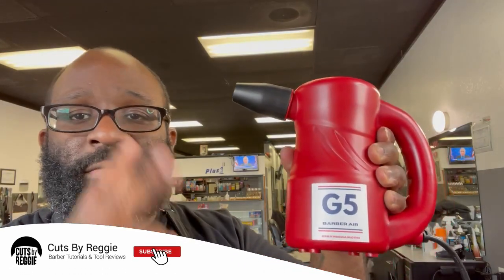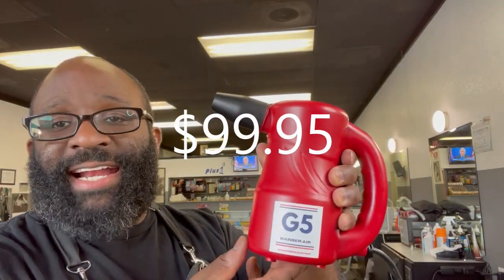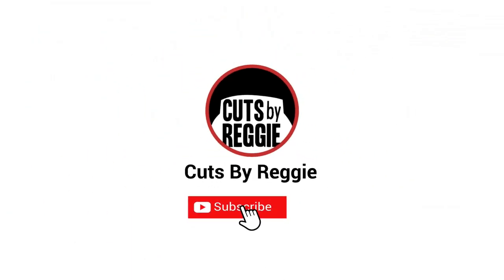G5 Barber Air, two settings - high and low - blows air everywhere. You can get it for $99. Basically, get your G5 Barber Air - I got mine from atlantabarberstore.com for $99, and that means free shipping on stuff over $70. Can't lose. Peace.